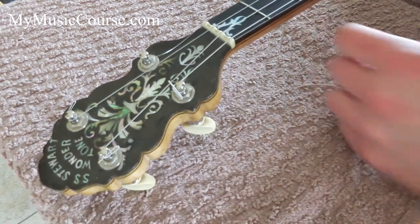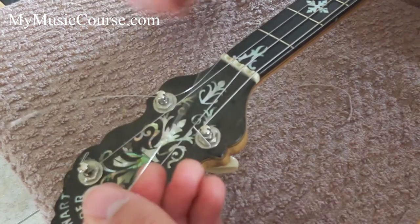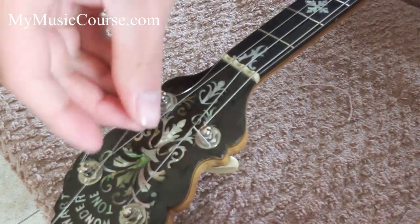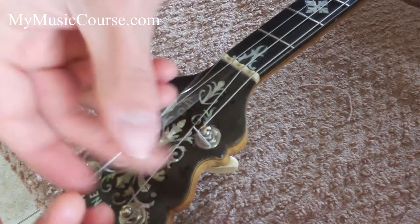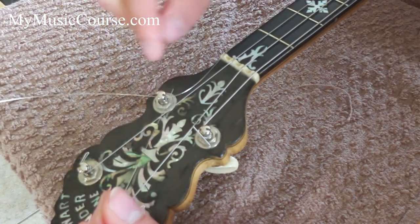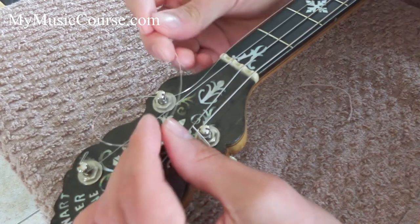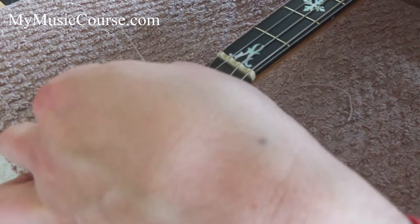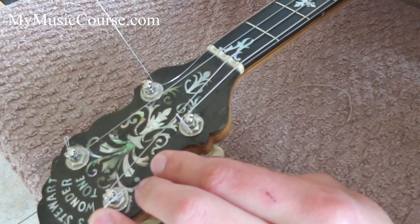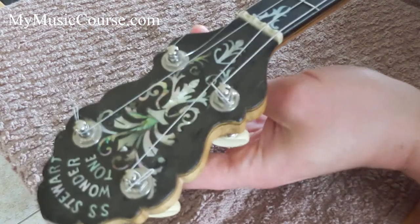This is where it gets a bit more comprehensive. Take the string, turn it around so it's facing away from your body, and very carefully thread it underneath itself. There's the string I've put on — here's the loop — and the string's now going underneath. Pull it through tight. Now I've got the string underneath itself. I'm going to twist it over the top and then back around the tuning peg, keeping it pulled tight. Now I've created a loop.